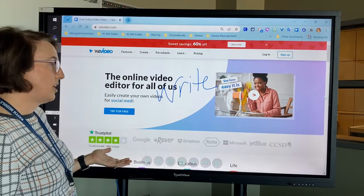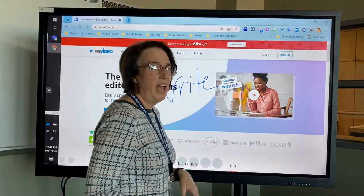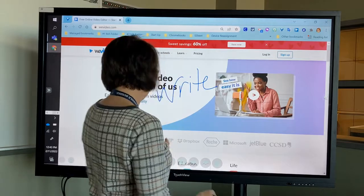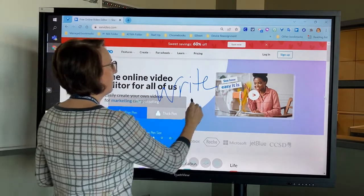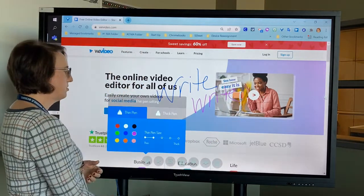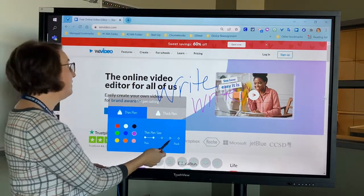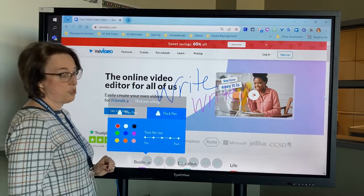Now if I want to change the color, it's pretty much the same menu as it was on the S-Write — very similar anyway. So I can choose what color I want to write in, I can choose the thickness of my pen, and I can choose how my thick pen operates, but I don't get the erase option.